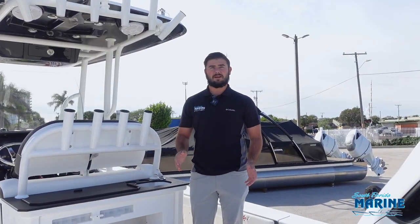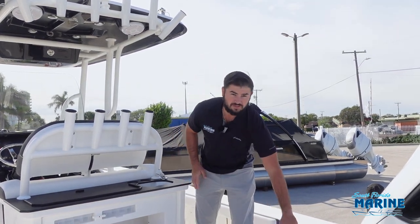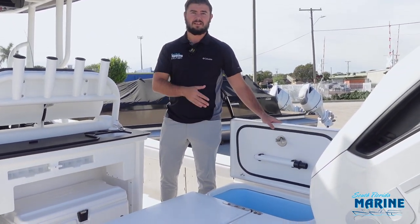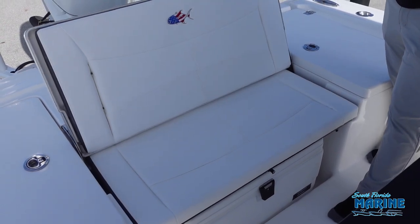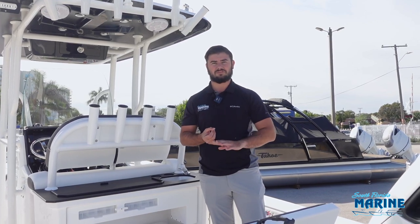The rear casting platform of the 24HCO is seven feet wide by 36 inches long. Features of that casting platform include two 28-gallon live wells that are insulated, recirculating, and have the ability to bring in fresh water. The jump seat is seated for two people and under that jump seat is a cooler that has access for fish as well as drinks.